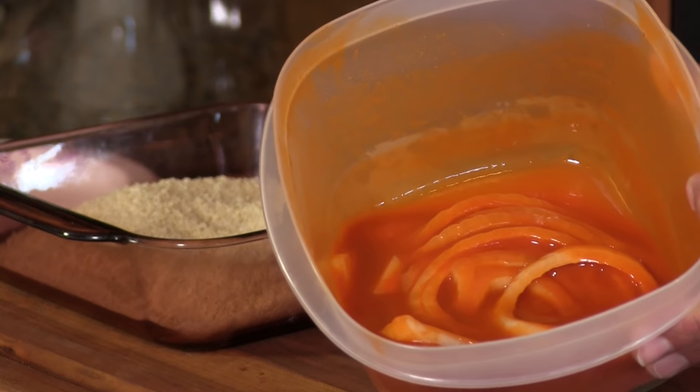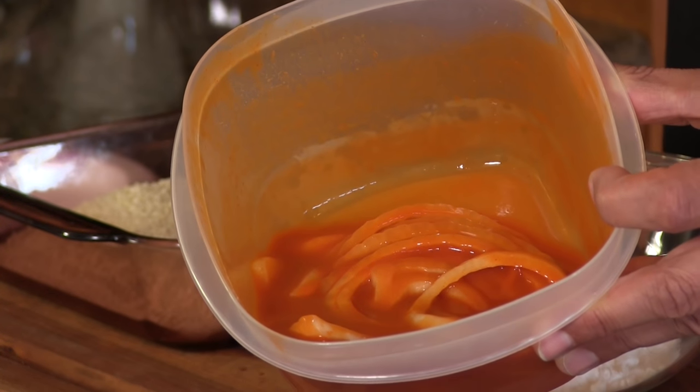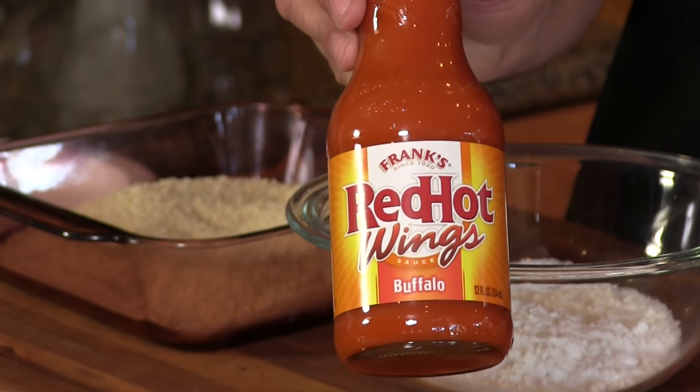What I've done here is chop up a sweet onion into about quarter-inch rings and marinated them overnight in Frank's Red Hot wing sauce. I'm kind of cheating a little bit, but it makes it easy, and this stuff is actually pretty good.